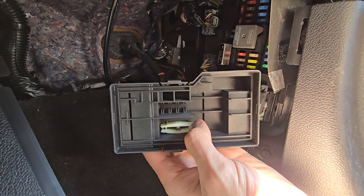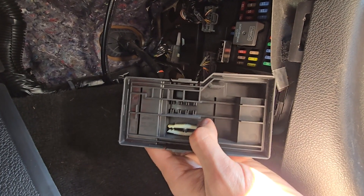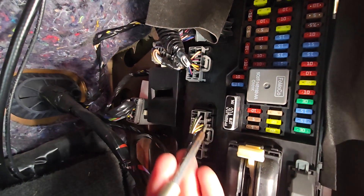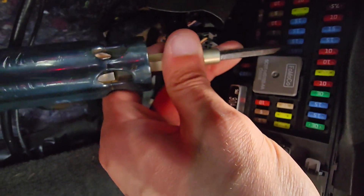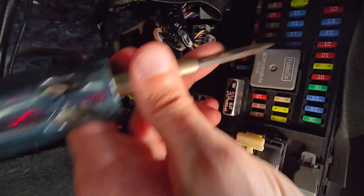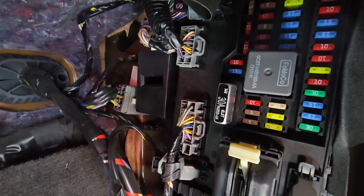On the back side of the cover right here you also have a small white fuse puller which you can use to remove and check the fuse. The fuse you want to check is fuse number 20, which is a 15 amp blue fuse located right here just above the relay. This is the fuse responsible for power to the OBD2 port.